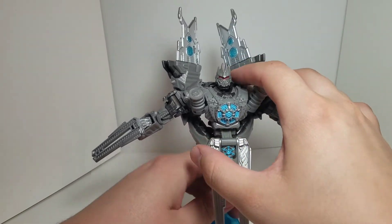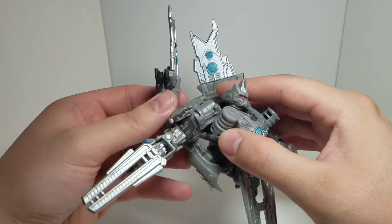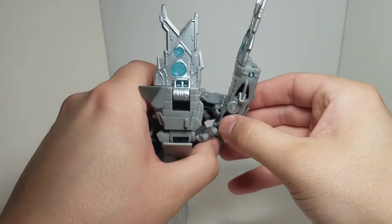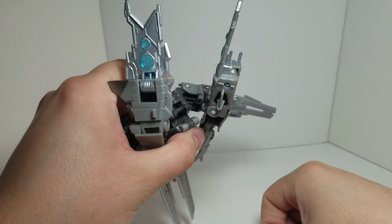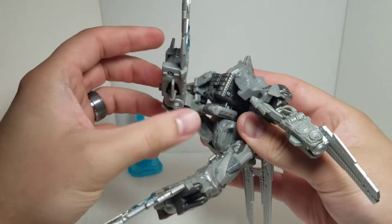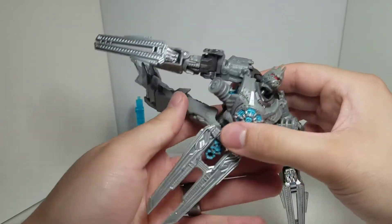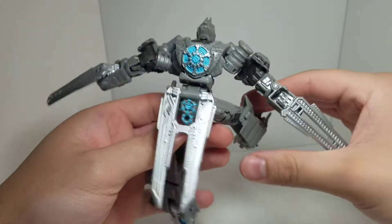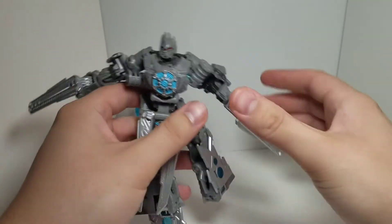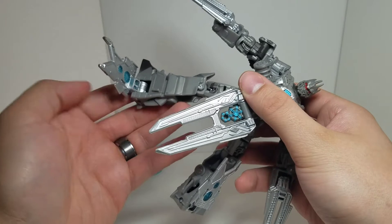To start the transformation, get rid of the stand — you don't need that for robot mode, it's just for satellite mode. Come around the back, there's a tab right there, untab that. After you've got those untabbed, it's starting to fall apart — I'll explain why in a moment. Going to straighten out and fold these, same thing on the other side, and there's a tab for that hole.